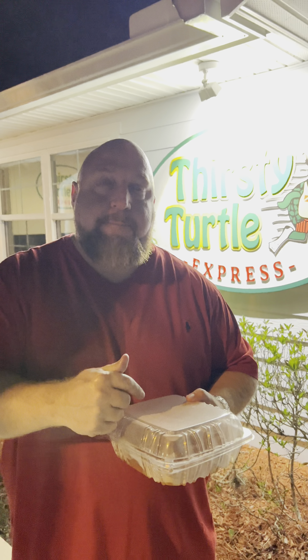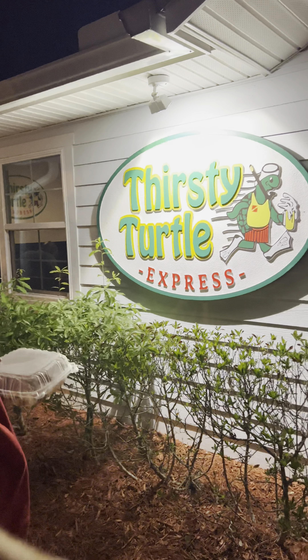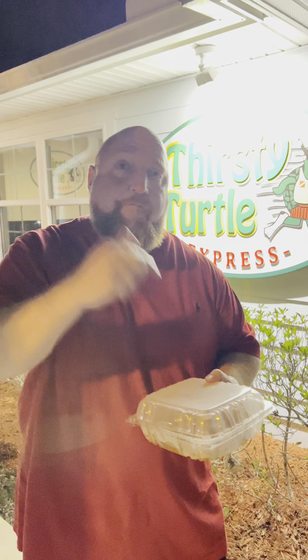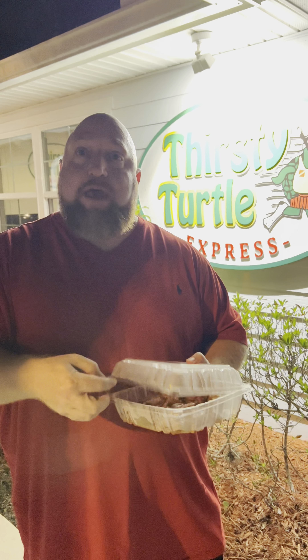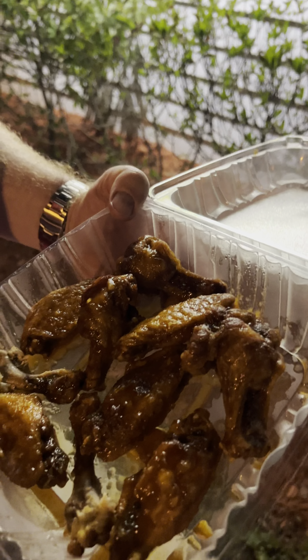These are the best wings that I have had in my life — I really believe that. And I'm not just saying this. Thirsty Turtle — I walked in, they had no idea who I was. I grabbed the wings in their to-go building right here. In my opinion, these are the best wings so far that I've had in my life and in pretty much the state of Florida, definitely the Treasure Coast. I think the wing wars are over.